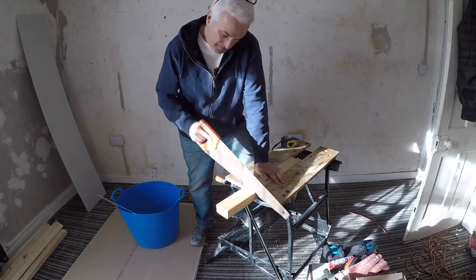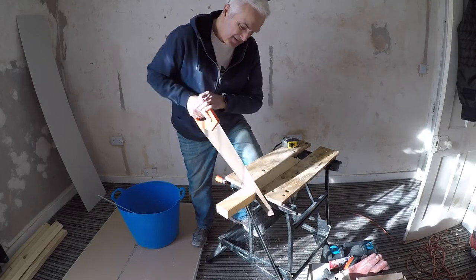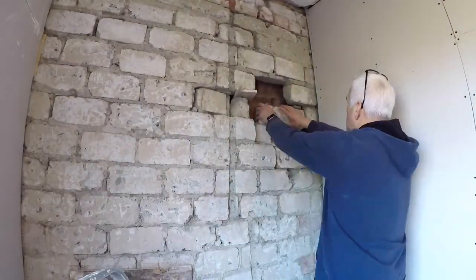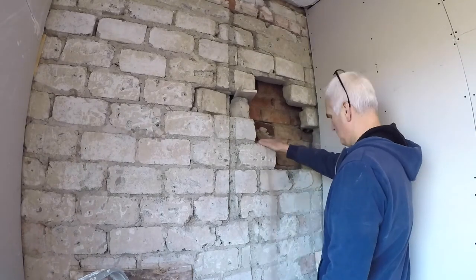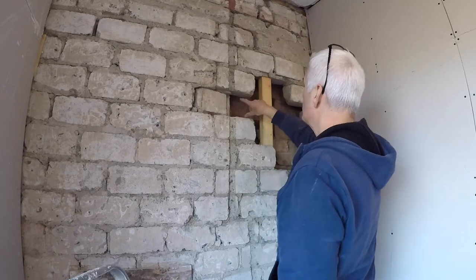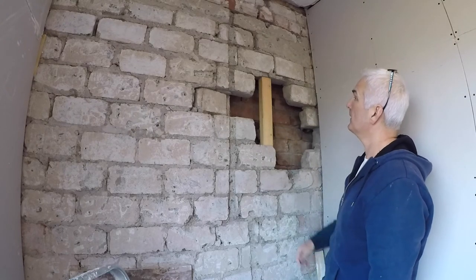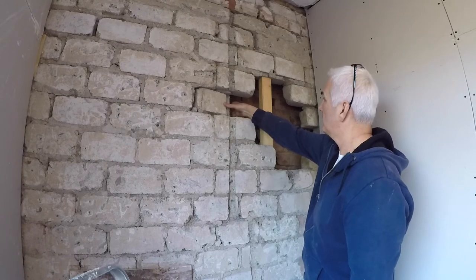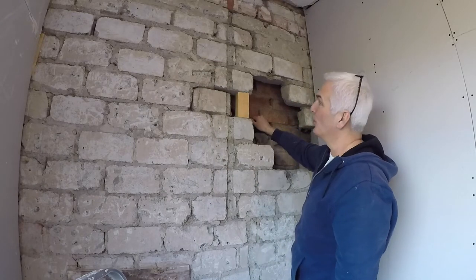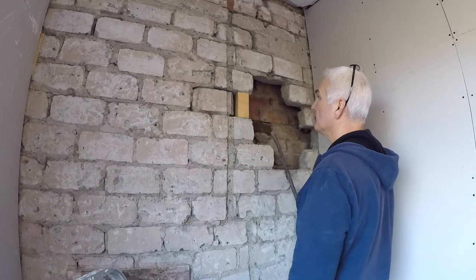The blade's a bit blunt. It's a little bit sharper there, I can feel. I fear this one's going to fall out so I need to wedge something in there and get this one moving. The whole wall's moving, isn't it? I don't want to do too much because I don't want the whole wall to come falling down on me.